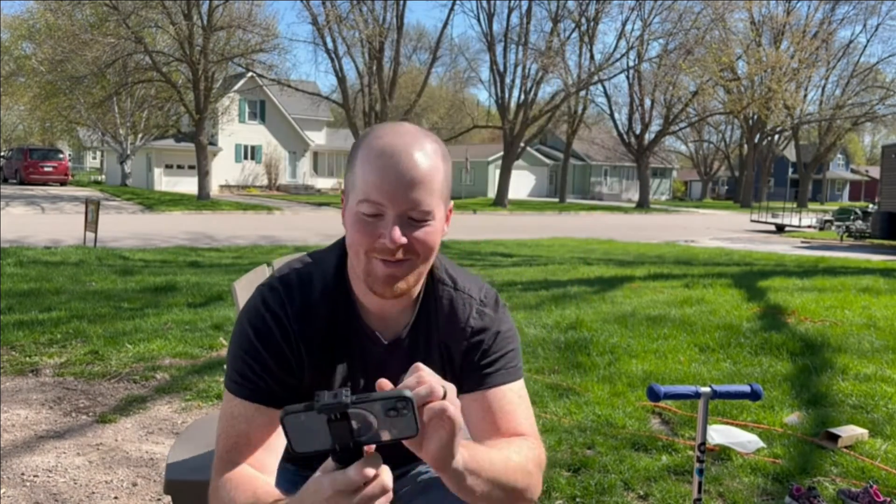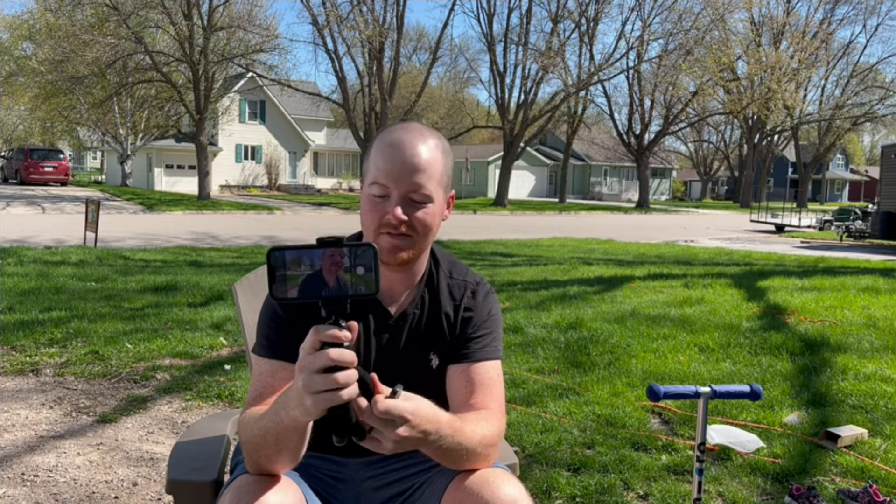The remote option is really nice — being able to control taking a picture remotely. Anyway, we got this phone tripod off Amazon. It's a great little tripod for everything you need — small, compact, and does everything.